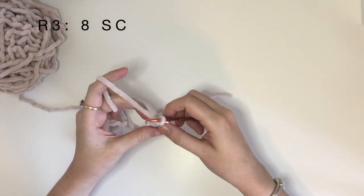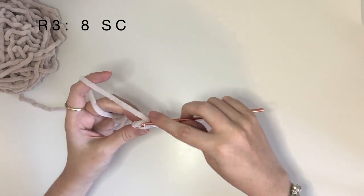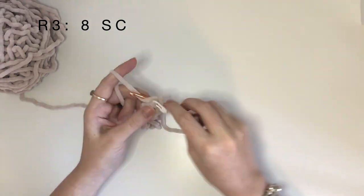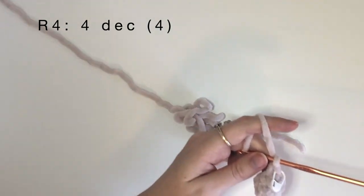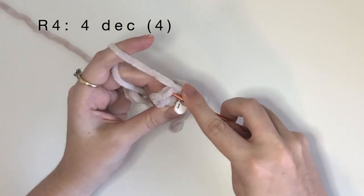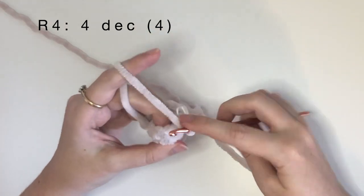In round three we just do eight single crochet around. In round four we will be doing four decreases to bring you down to four stitches in the round. It can get quite fiddly here so just work slowly so that you don't miss any stitches. Once again the stitch marker does help here.